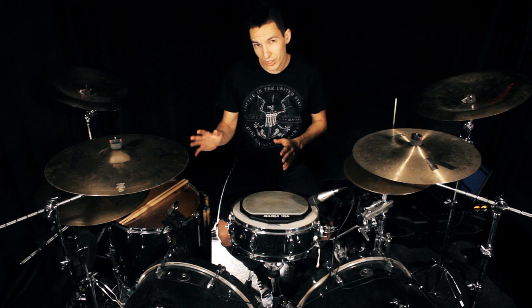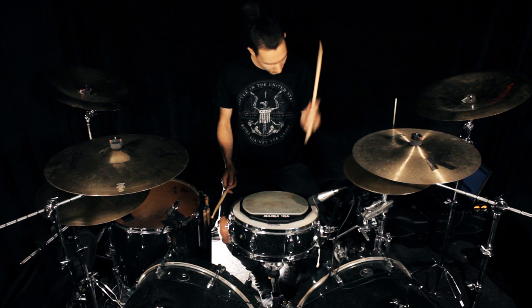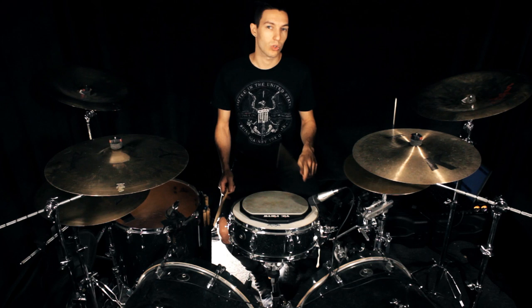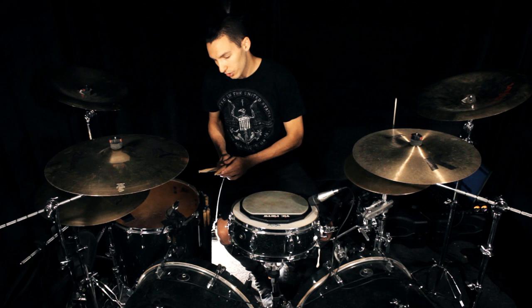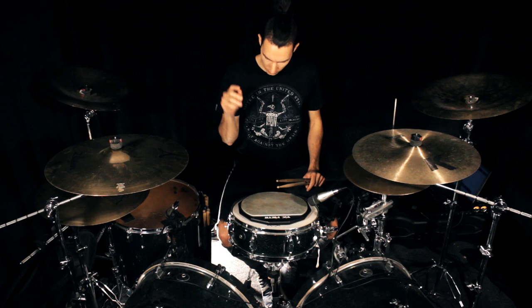Because for example, when we start to play blast beats or single strokes or whatever, the motion that we do is something like this. So arm motion, and then we control the rest of the strokes with wrist or fingers, or push-pull, or whatever we're working on. To have a weekly workout to work on this, we can start understanding how our body reacts.